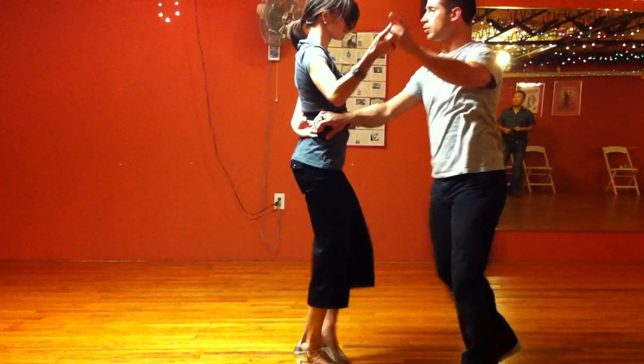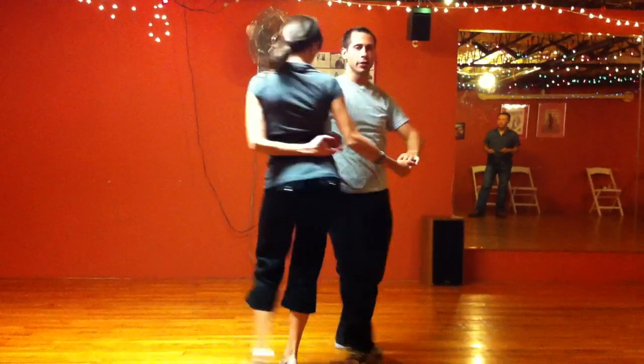One, two, walk in a circle. Five, six, seven, eight. One, two, now take her out.